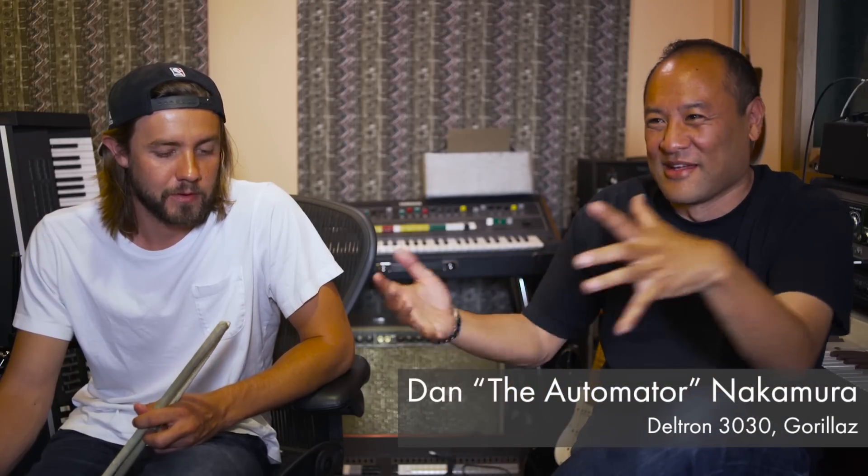No pad has been able to get the flam or the buzz roll — not even close. This thing you can do it with your hand, it's amazing. It's much easier to use than all the other ones I've ever had. This is going to be sitting right next to the production stuff.